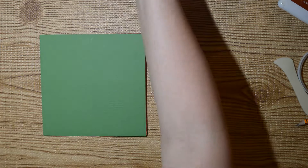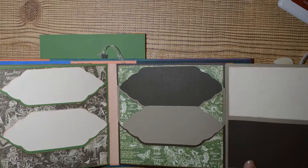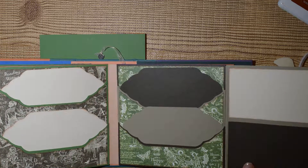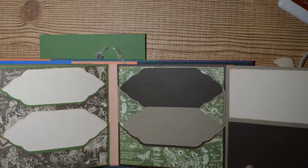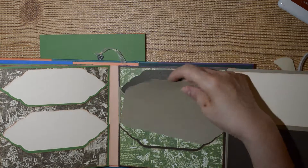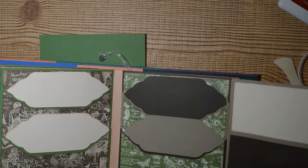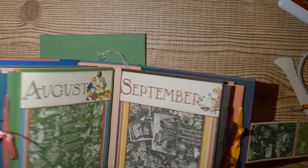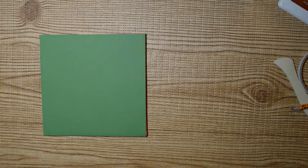The next pages we're going to do are eight and nine — they are very very basic. I'm going to have to do something to brighten them up, but very simple pages to put together. I'll be back to do that one. Thanks for watching — if you enjoyed it give me a thumbs up. Bye!